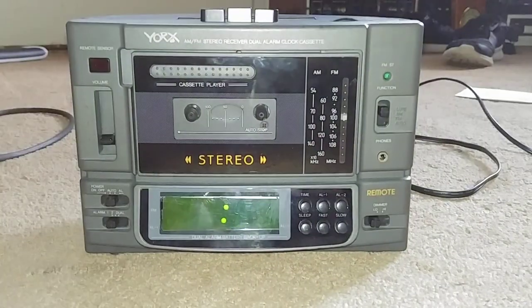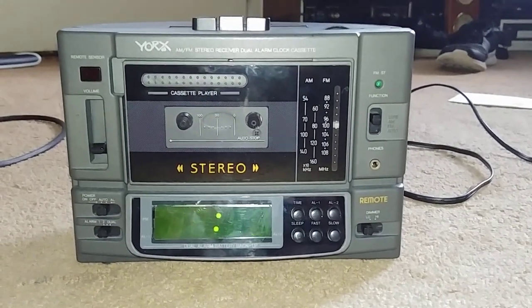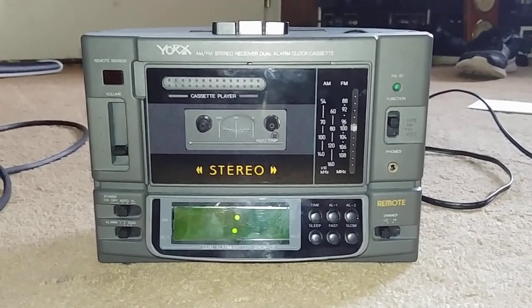So I picked this up at Goodwill today. This is a York's cassette radio bedside clock unit.